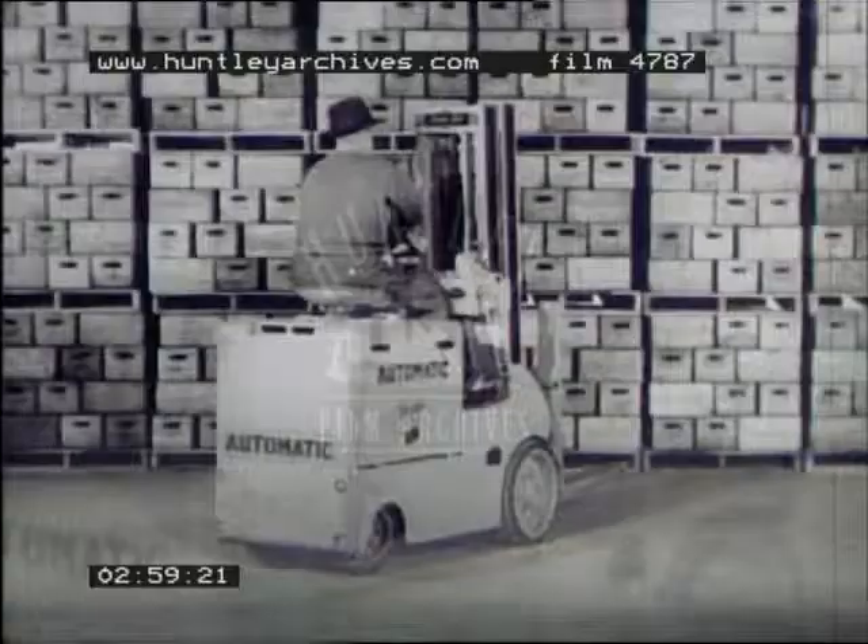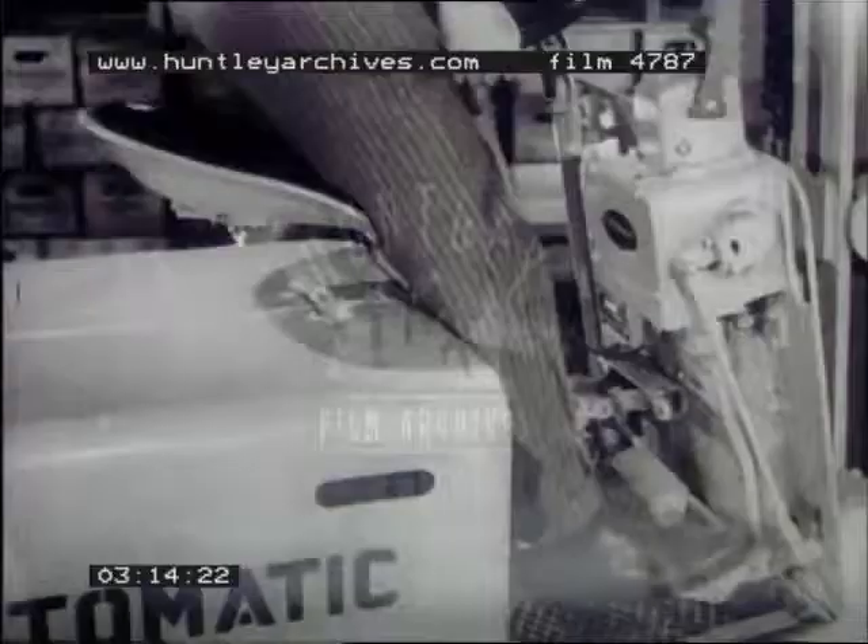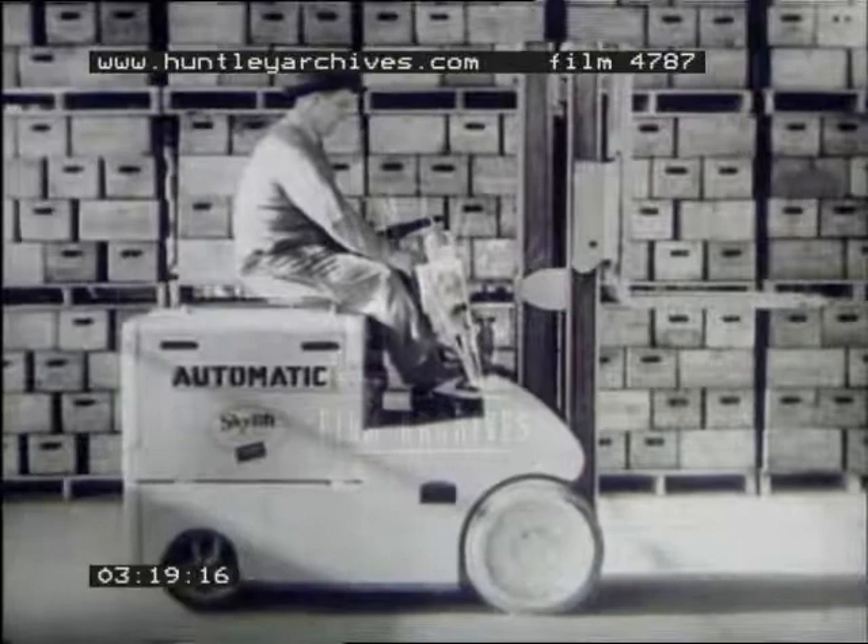The Skylift is an off again, on again, gone again truck, with the operator getting the same consideration as the load. Only if the operator is in correct driving position will the truck work. As the seat goes up, it sets the emergency brake. The directional lever jumps to neutral and everything stops, even with the accelerator down.